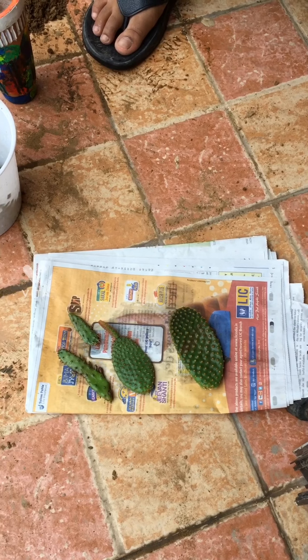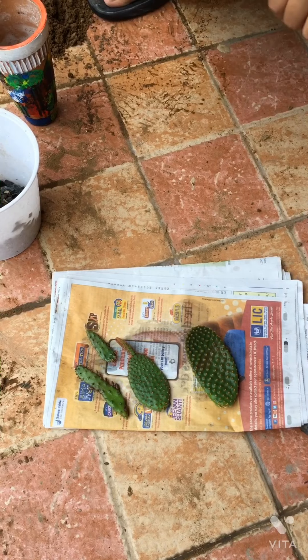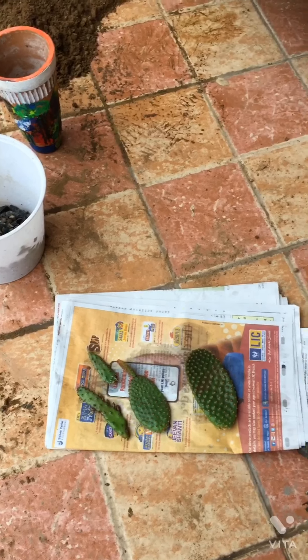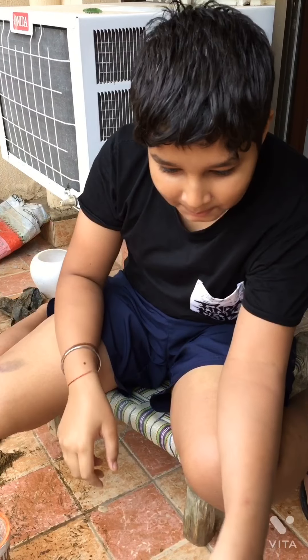Hello everyone, welcome to my YouTube channel. Today Ayush is going to shoot a video for you on plantation. Let's meet Ayush. So today we will tell you about cactus propagation.